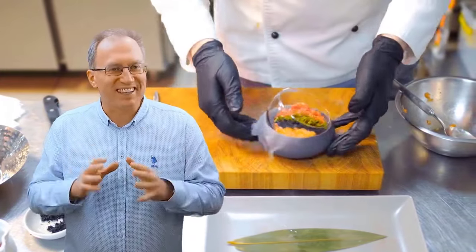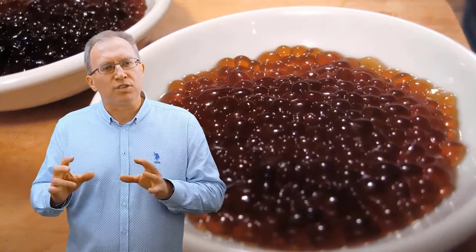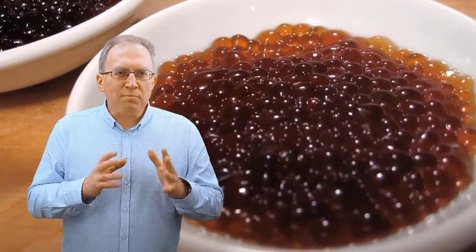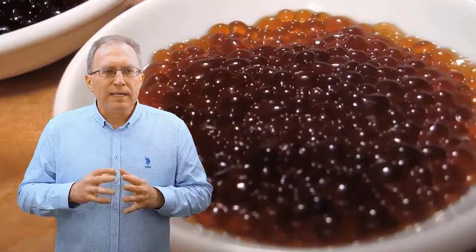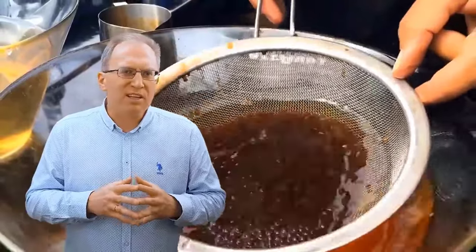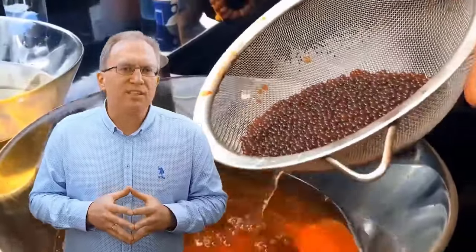Поэтому я считаю, что будет правильным засчитать это кофейное очко за Англией. Англичане называют этот продукт «кофейные жемчужины», потому что в их способе икринки получаются совсем маленькими. Они берут концентрированный кофе, раза в 4 гуще обычного, и шприцом накапывают его в лактат кальция.